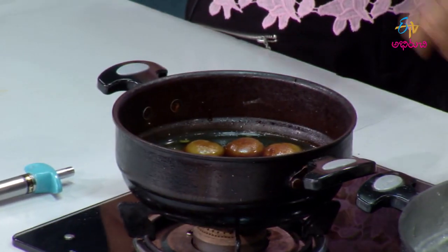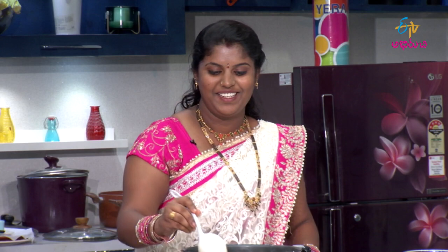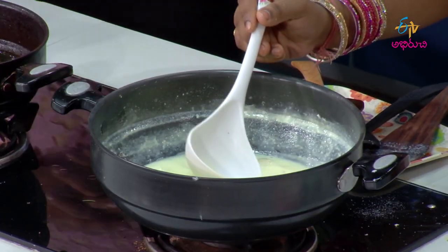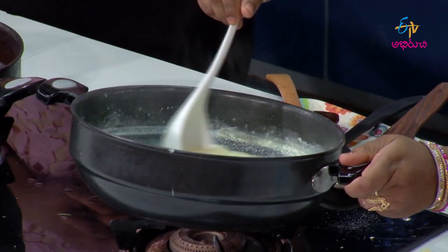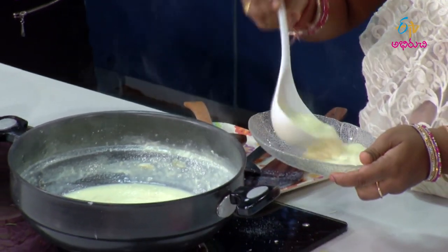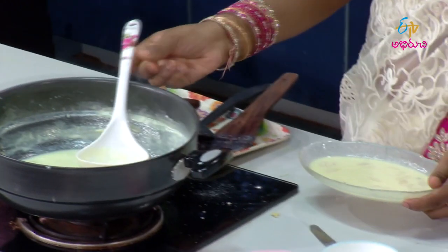First of all, yes. So rabdi — prepare for it. Jamuns are ready. So when jamuns are ready, what would you like to do with them? Yes, we would like to do the rabdi first.